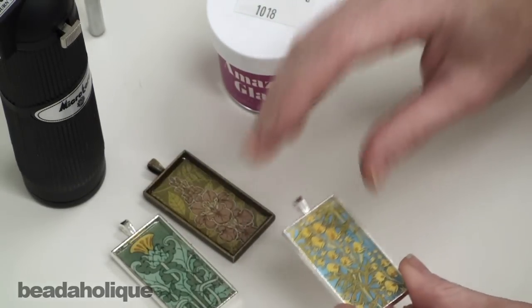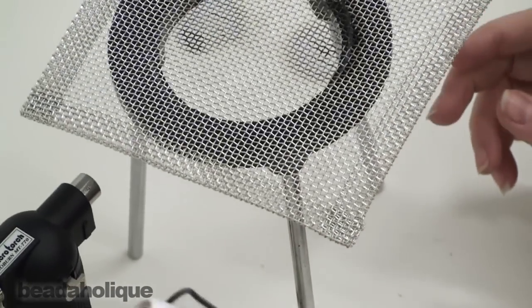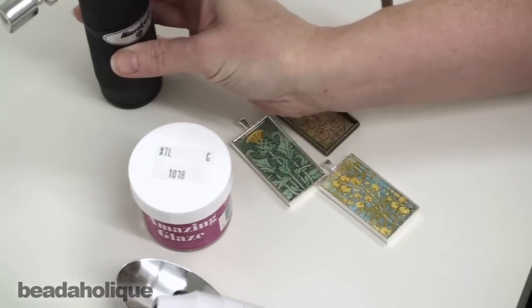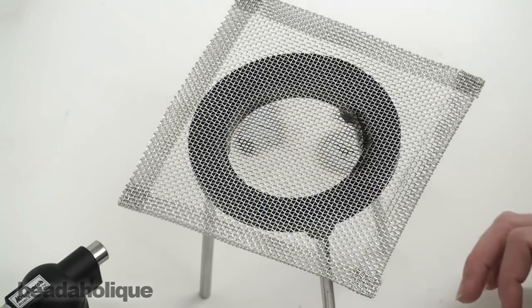For the purpose of this video though, I want to show you another way to cure your resin. I'm going to use a tripod and a heat gun. I'm also going to have a micro torch handy in case I get any bubbles. This is a little bit of a more difficult method, but I do want to show you how to do it and what the Amazing Glaze looks like when it cures.